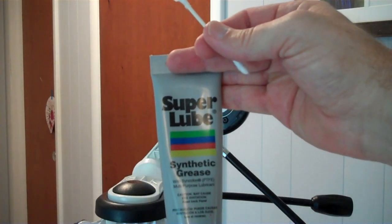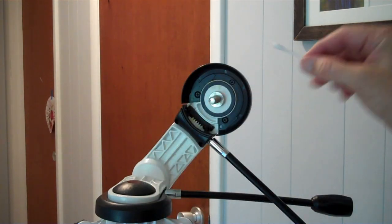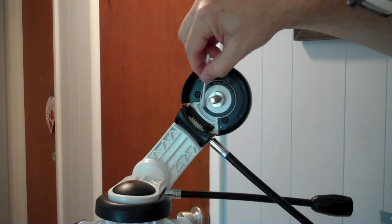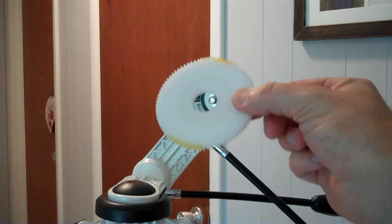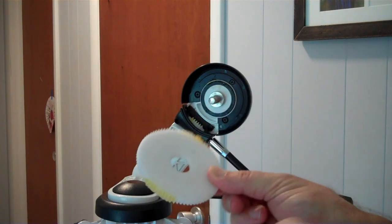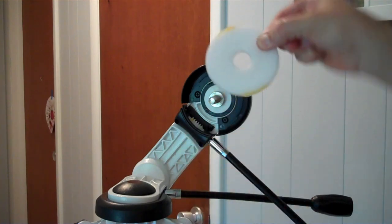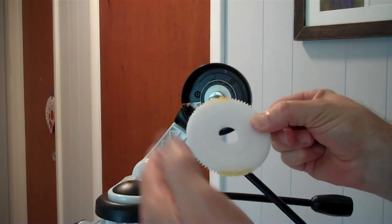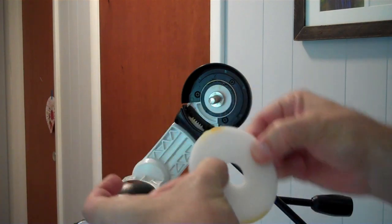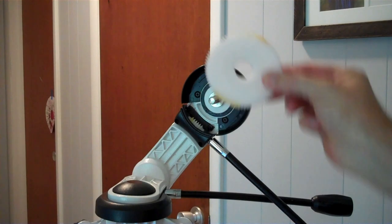I'm using Super Lube synthetic grease with PTFE and a Q-tip to get it on this guy. The manufacturer has clearly put some lube on this gear — it looks like in two spots — just counting on the worm drive to move that lube around. I'm going to put lube in two other spots so that it'll keep re-lubing even if you don't do a full 180 degrees to reach all those spots.